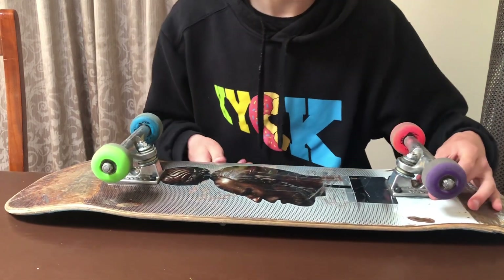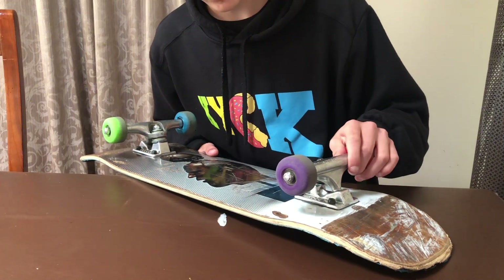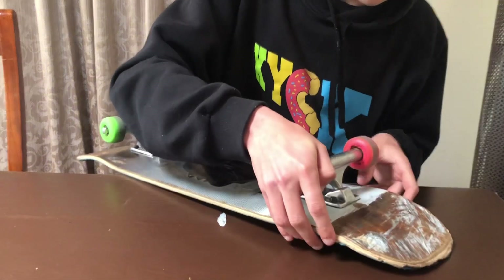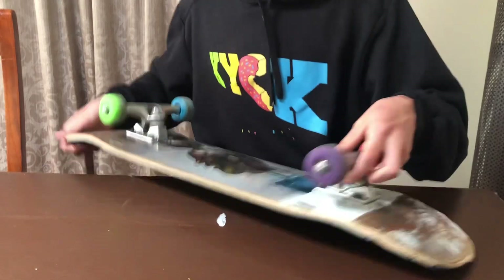Then we've got the trucks — these are Ace trucks, they're 144s. I'm not sure exactly which Ace trucks they are, but they're alright, better than my old trucks. I skate them sort of tight, not really, but yeah.